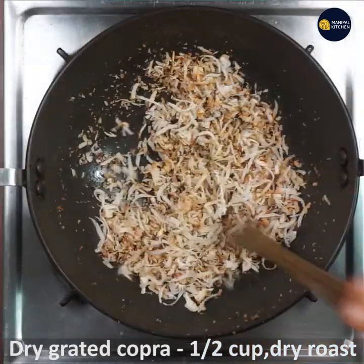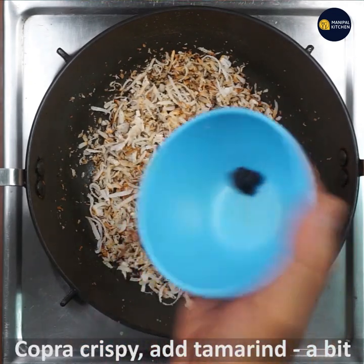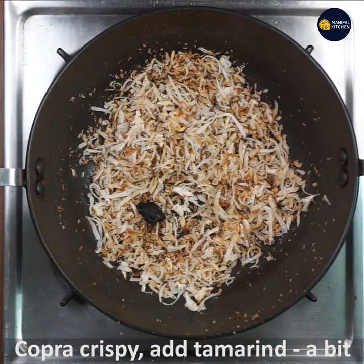It is great. It is crispy and aromatic and bright brown.